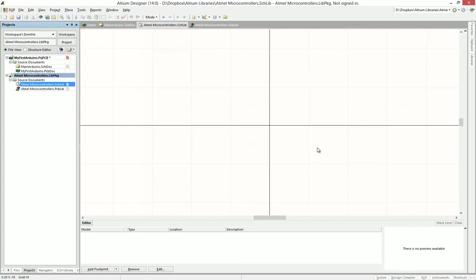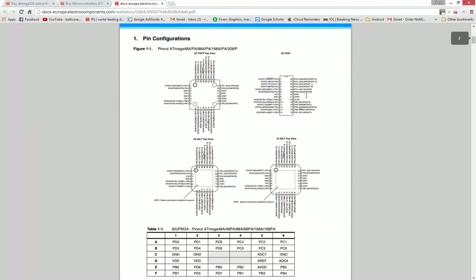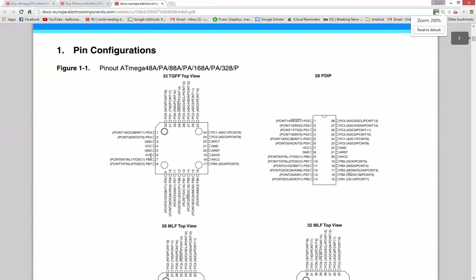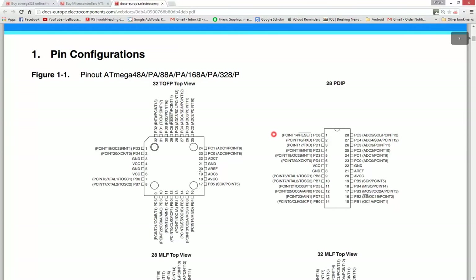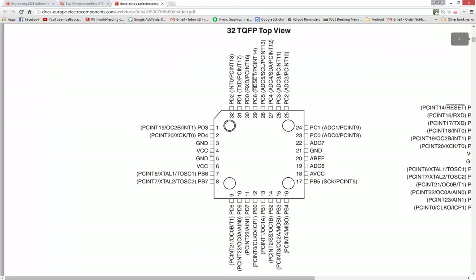Let's create the body of this ATmega chip. We have multiple bodies, configurations, or packages we can use for this. We want to focus on the 32TQFP package — that's the package we want, and we can create it more or less the same. I'll show you exactly how we're going to go about doing this.